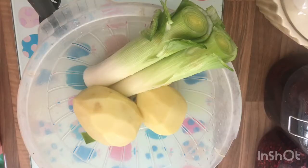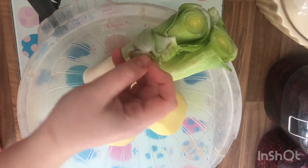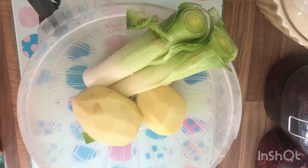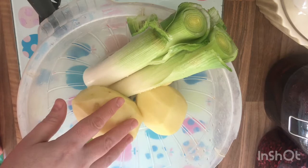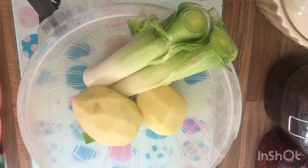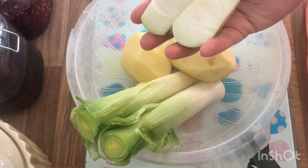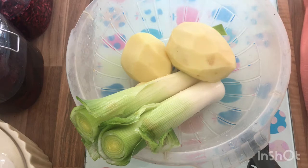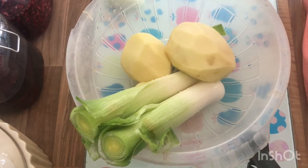Welcome back. As you can see I've prepped the veg. Coming out of the allotment there is a bit of muck on it, so I've briefly washed them. What I'm going to do is chop the potato and the leek, put them in this colander, and give them another rinse just to make sure any dirt is off. The onion I don't need to do that with — I can just chop that up, that's fine.